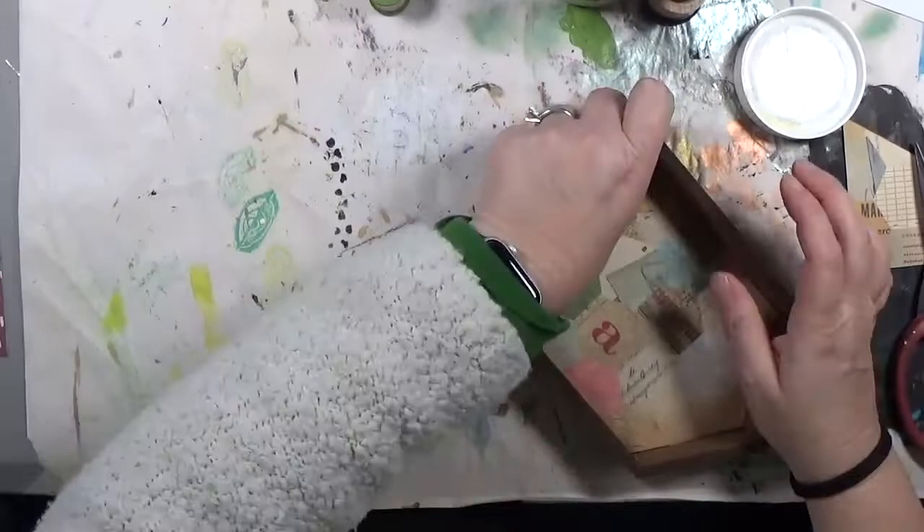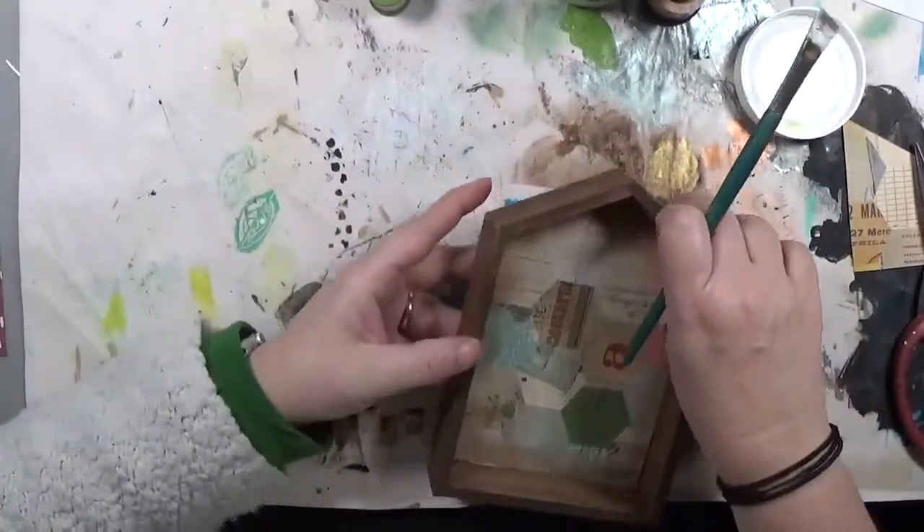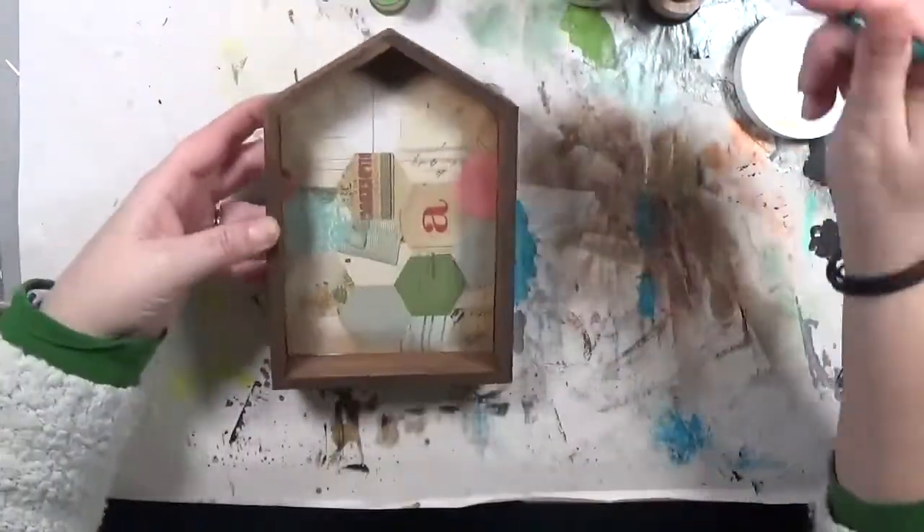I used the matte gel medium while I had it out and put it straight into the house shape to stick down the scrapbook paper — easy peasy.